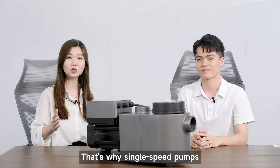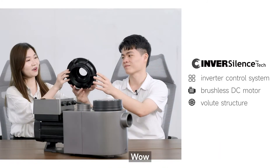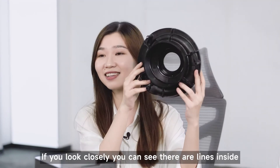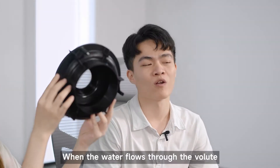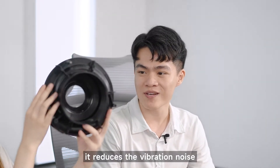That's why single speed pumps make too much noise. And InverPro uses a new volute design to replace the diffuser structure. Wow, it's really like a volute. If you look closely, you can see there are lights inside. When the water flows through the volute, it enters the pump body in an orderly manner, which reduces vibration noise.